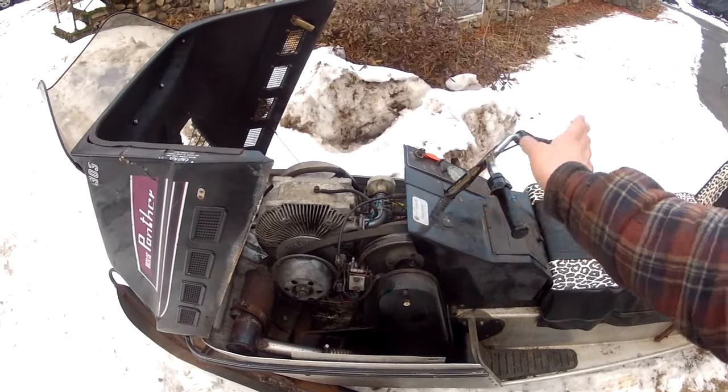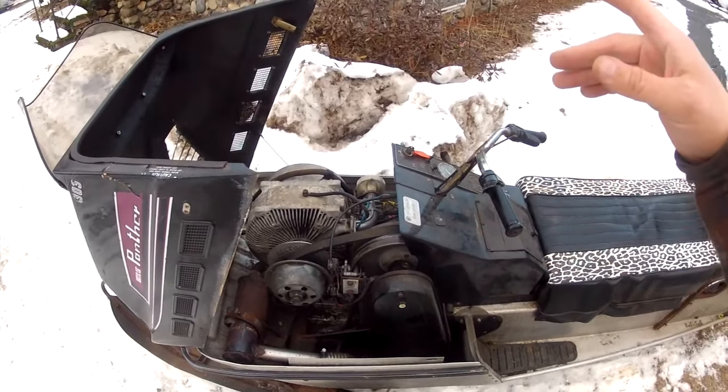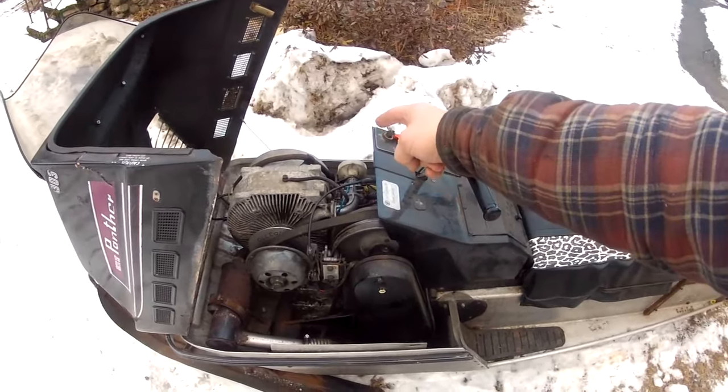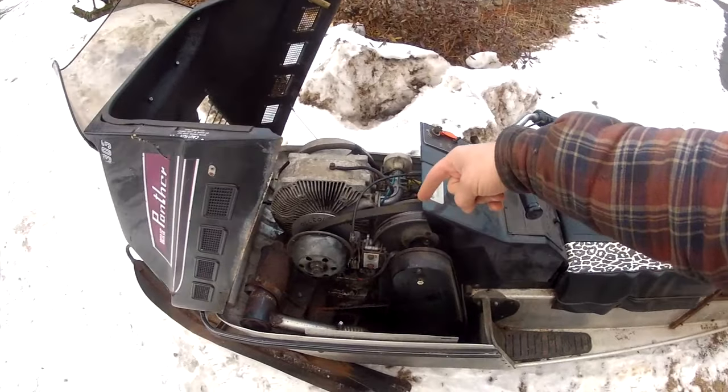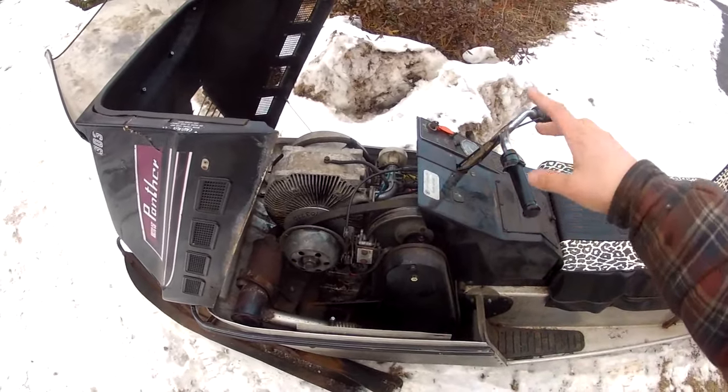And number three, I could adjust the carburetor to idle or to go, but not both. So if it idled good, it didn't go for beans. If it went good, it didn't idle. I decided that the problem was probably bad crank seals, so just over a year ago I set out to replace the crank seals, which is actually kind of a big deal.